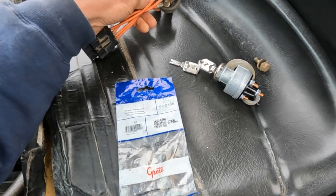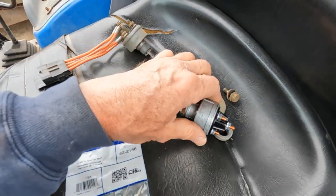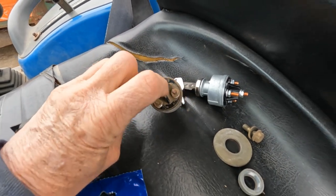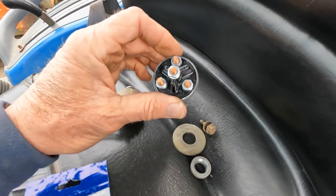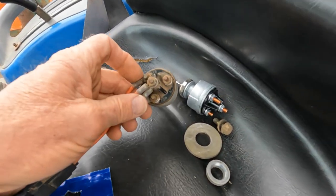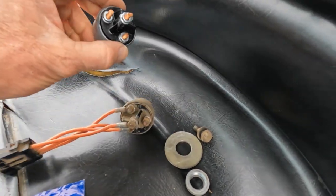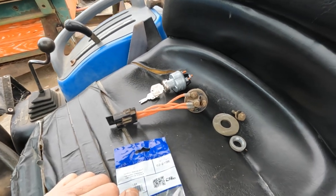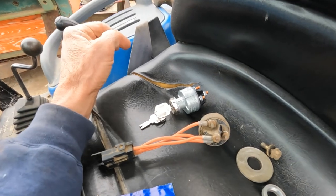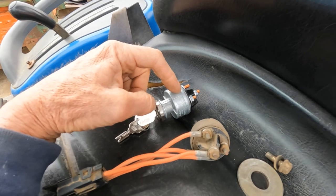I found this switch — the universal switch — that's the brand right here. I'm looking at it and it's got all the same wire prongs that I need. See here, we got one, two, three, and four, and this one has the same. So I'm going to take a chance and rewire according to the labels on the old switch and the new switch, and I'm hoping it's going to work.